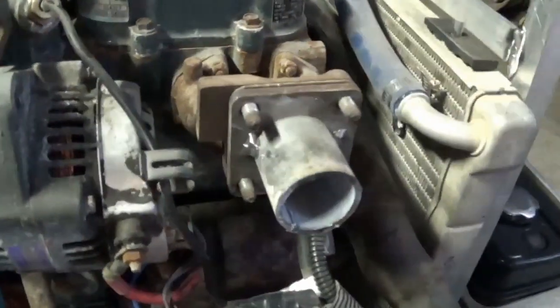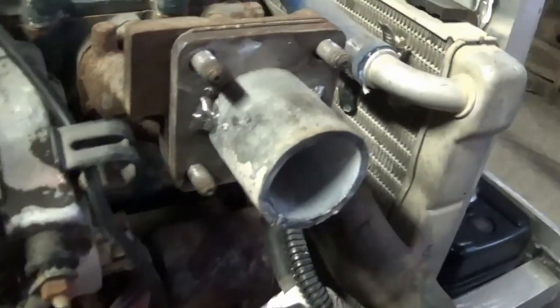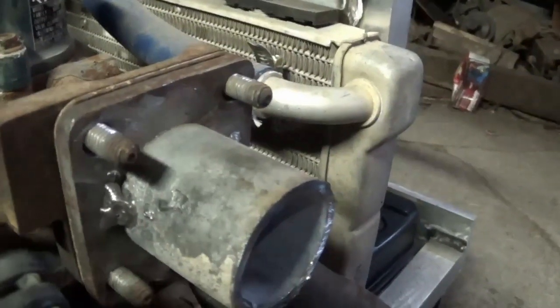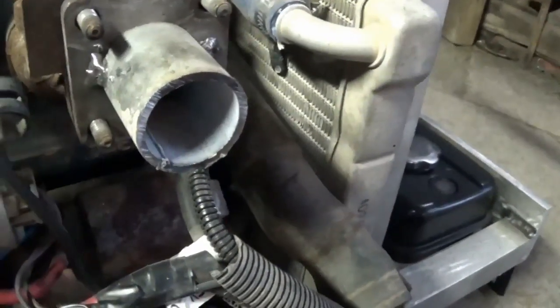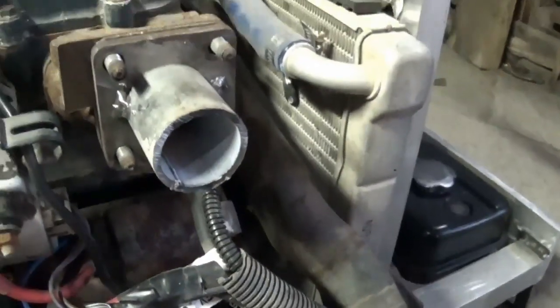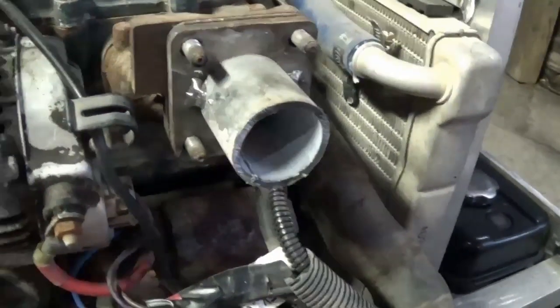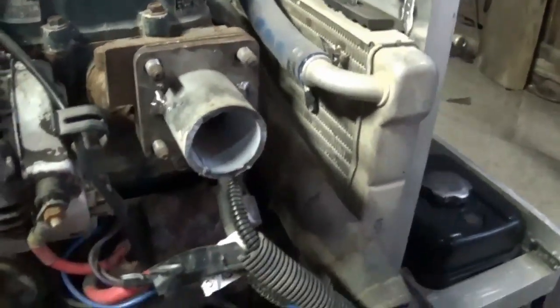Alright guys, I got the stack cut off and the flange all cleaned up. I got that chunk of pipe — it's inch and three quarters long — just tacked on there for now. I still have to make up the other plate that bolts onto the flange of the turbo. Unfortunately I'm running out of time for today, this is probably as far as I'm going to get, but yeah, that's where I'm at.